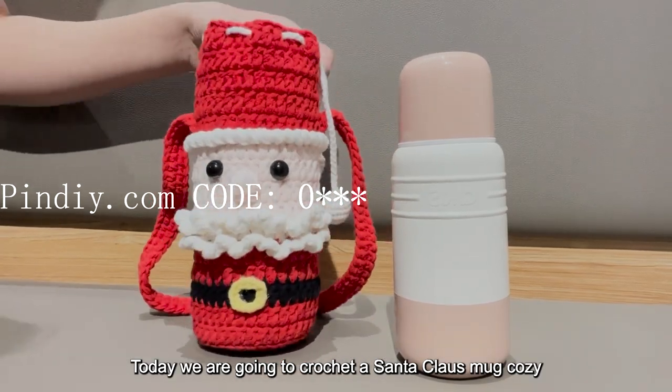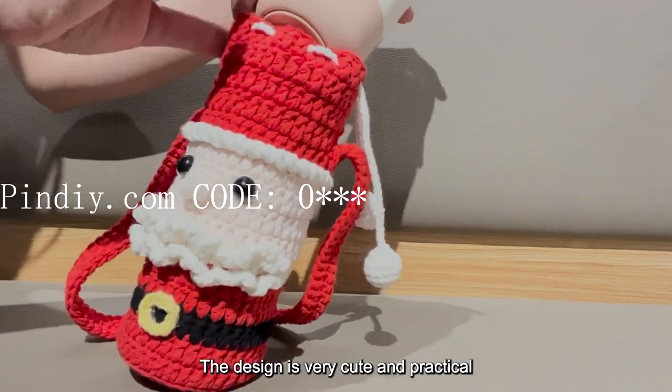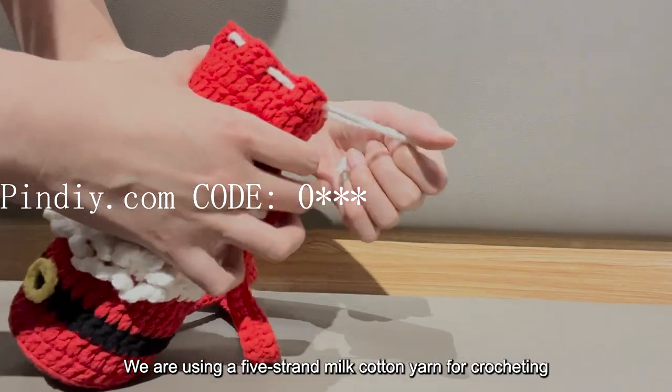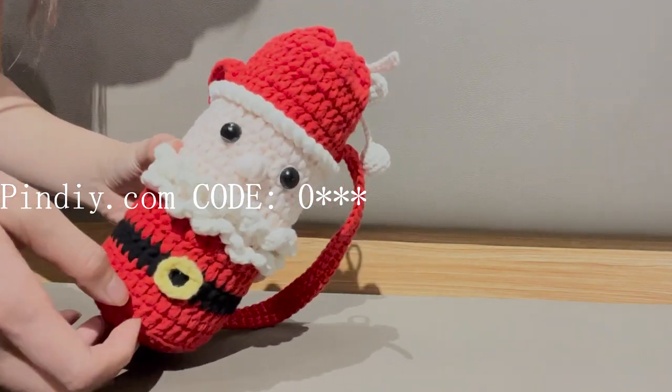Today we are going to crochet a Santa Claus mug cozy. The design is very cute and practical. We are using a 5 strand milk cotton yarn for crocheting, paired with a 3.5mm crochet hook.